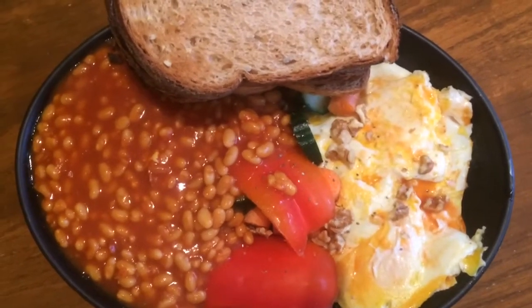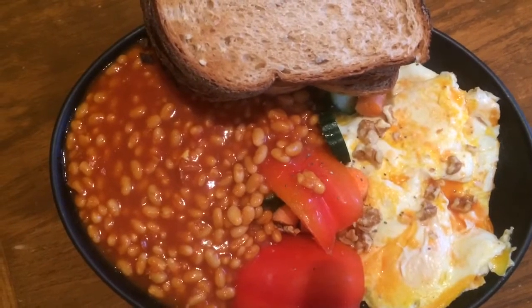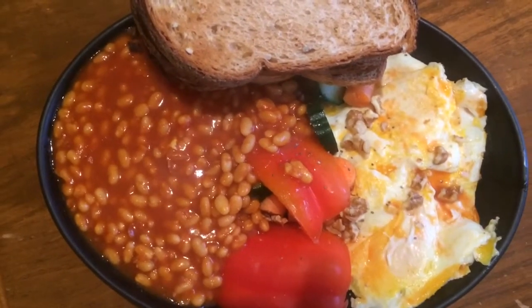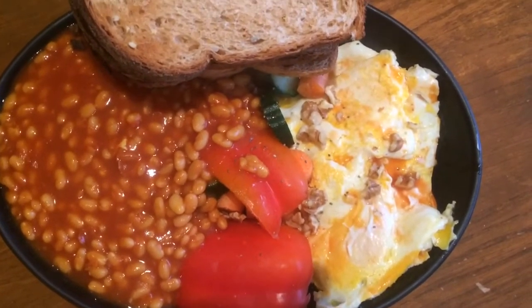Check it out, we've got a quick lean bulk meal here. I've got two tins of beans with some turmeric and ginger thrown in. I've got a salad in the middle with some peppers, carrots, cucumber, chopped walnuts, some chia seeds, and five whole eggs that I've lightly cooked on the side.